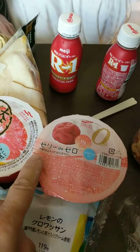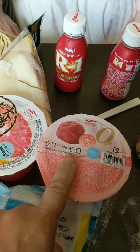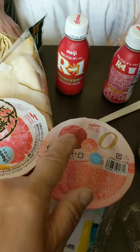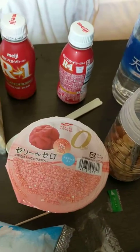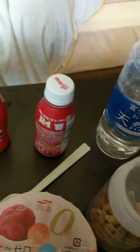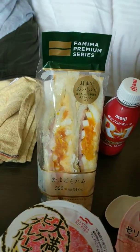A zari de zaro — so it's some sort of ume plum jelly dessert. And some sort of grapefruit concoction. Two yogurts. And an egg sandwich.